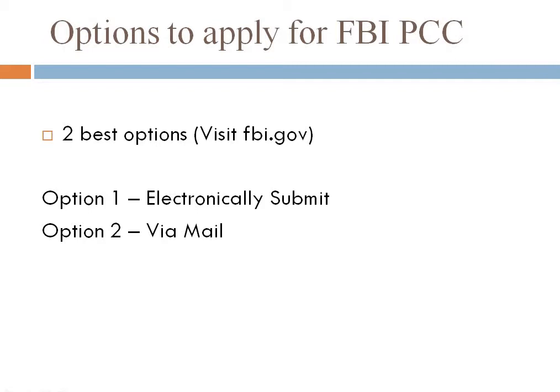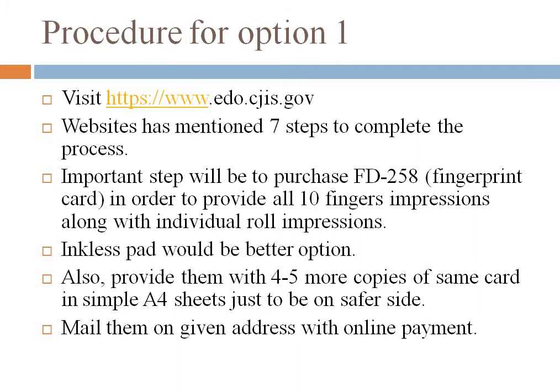There are two best options for FBI PCC. You can visit their official website, FBI.gov. The first option is to submit electronically, and the other one is via mail.